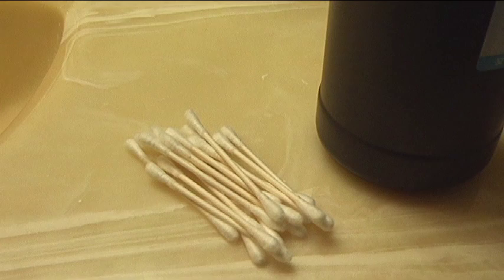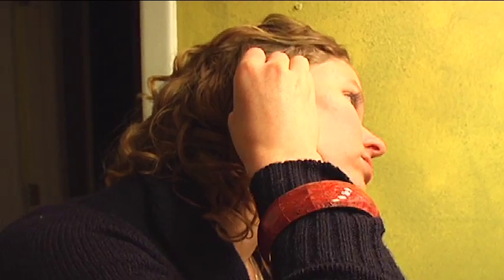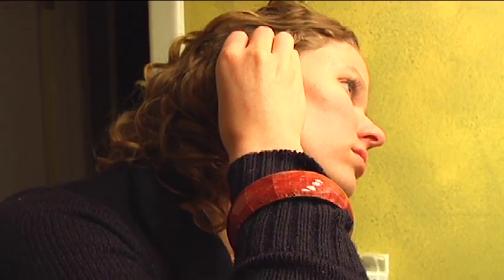If you have a hole in your eardrum or a non-intact eardrum and you get fluid in it and get an infection there, it can cause damage to the bones and to their ability to conduct vibration, and therefore you can lose your hearing. So it's important to make sure your eardrum is intact before putting any fluid in it.